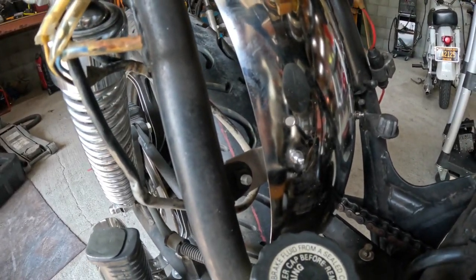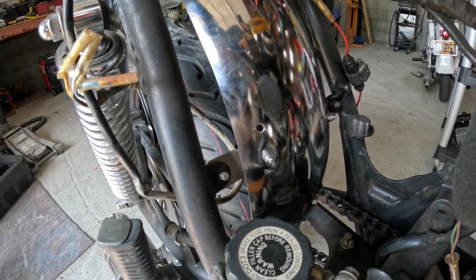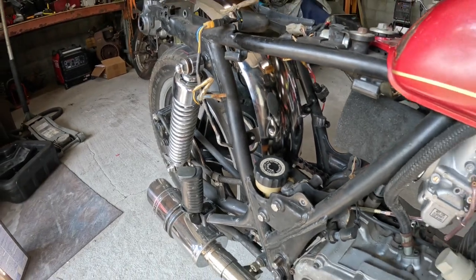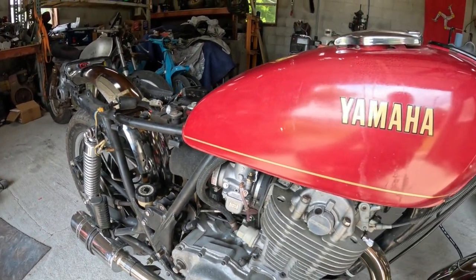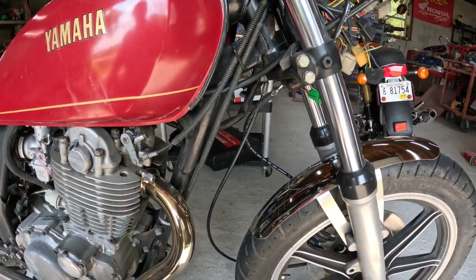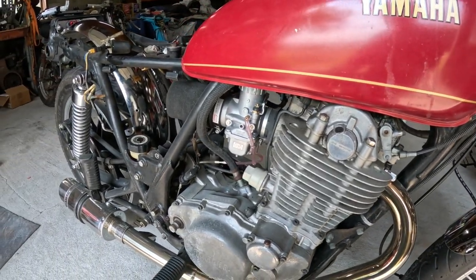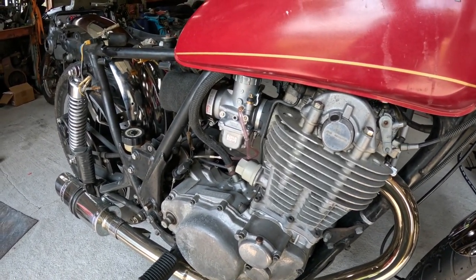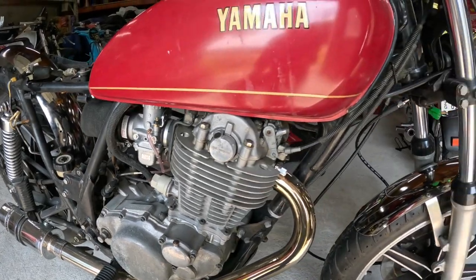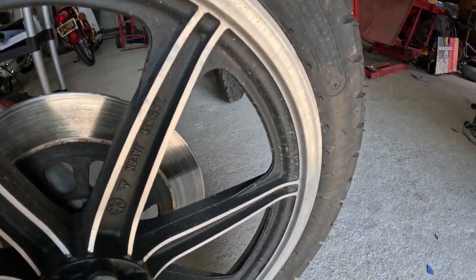I suspect the difference in the mounting location at this end was from the difference between the later model 500s and the early US model 500 — this is a 1978. The tank is pretty much dent-free now and it'll be repainted soon. All the mods are pretty well fitted, the brakes are done, and it runs decent. The next step is to tear it completely apart, repaint the frame, swing arm, the tank, and especially the wheels, which are really kind of beat and shabby looking right now.